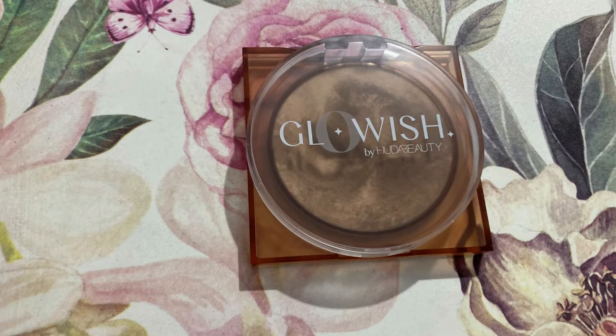Next up to bronze my face I'm taking my Glow Wish by Huda Beauty Soft Radiance Bronzing Powder in shade number 03. She has a really nice and very soft bronzer and neutral blush on her face — she's not wearing a super intense highlighter or anything like that. She has a very fresh base to her face and I'm going to keep my base makeup really light as well.